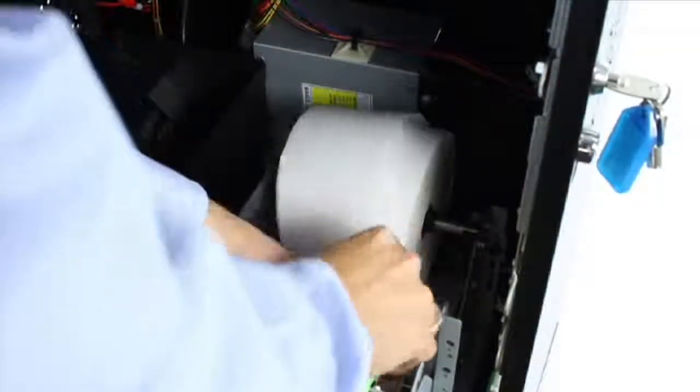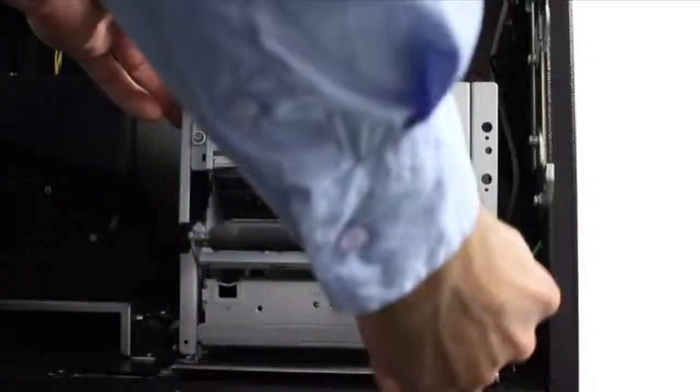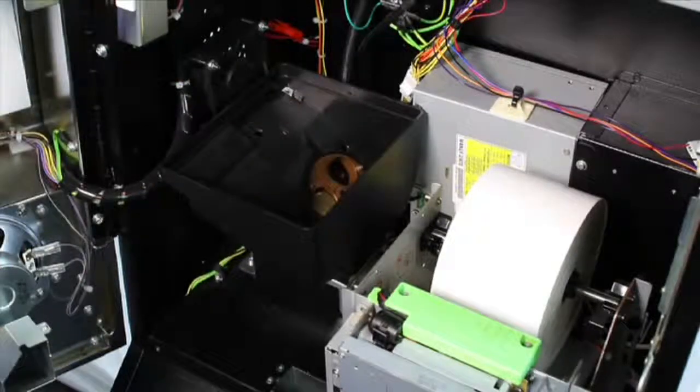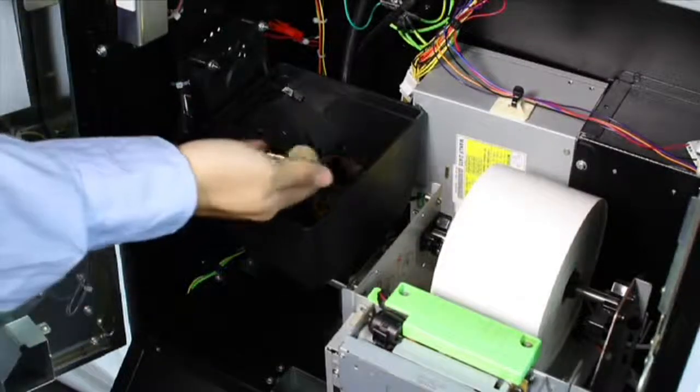Once this is done, close the printer housing and the lever. Another key feature of your machine is the coin hopper that holds money to pay out to game winners. The hopper is here, next to the printer.